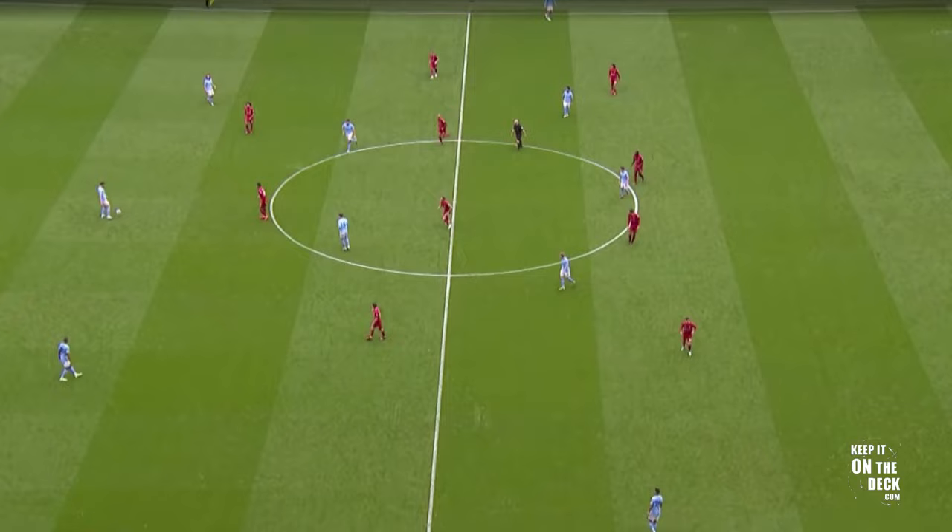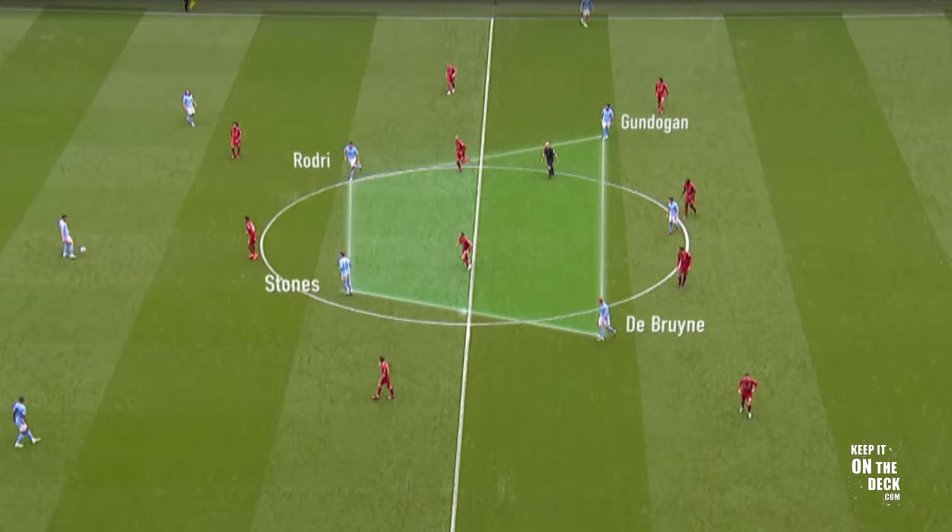The first thing that stands out is the box midfield structure in front of the back three. In this particular game, John Stones and Rodri are in the two pivot roles — or holding midfielders as some people like to call it. Ahead of them is Kevin De Bruyne and Ilkay Gündogan, who are looking to pick up spaces between lines.